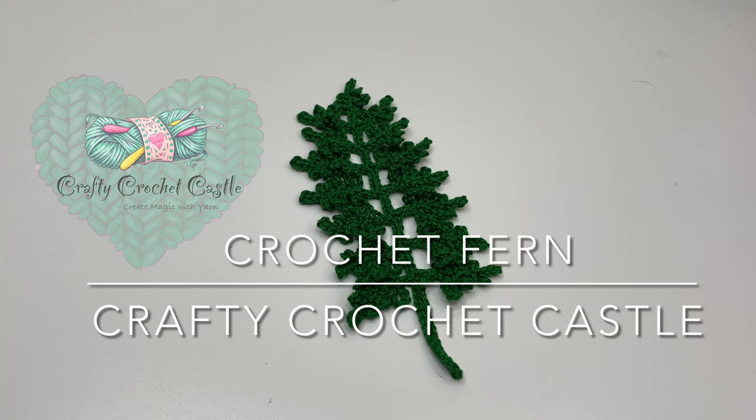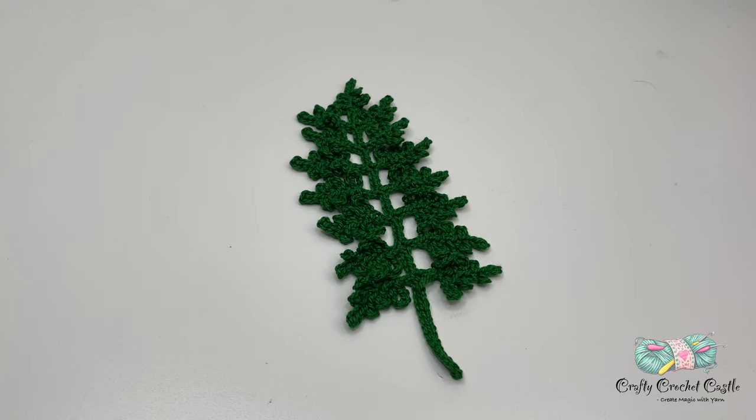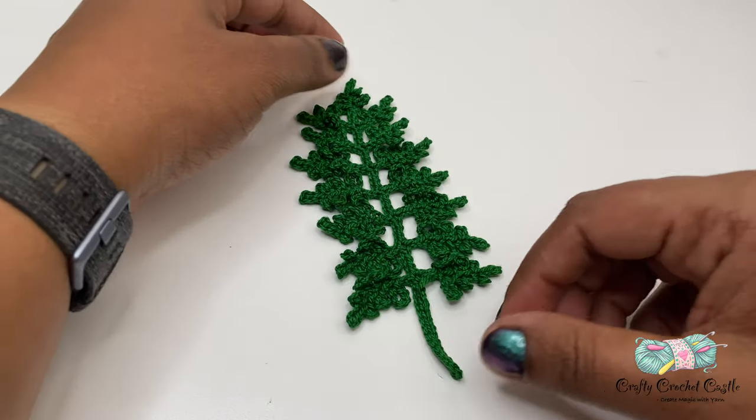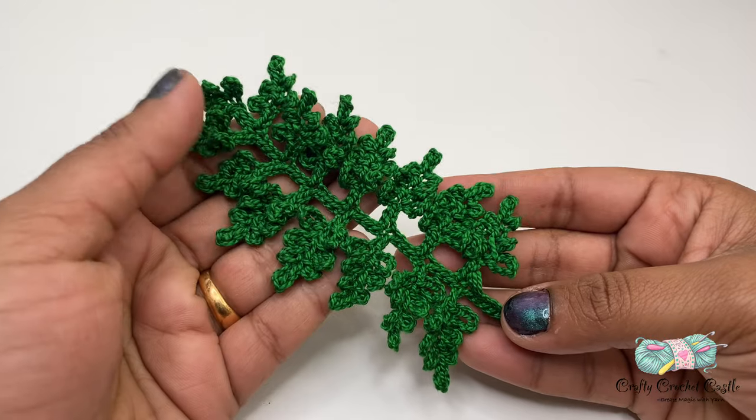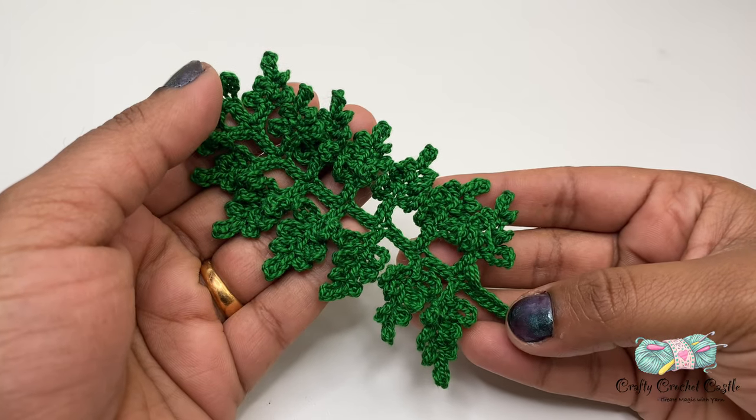Hello, this is Janela, the person behind Crafty Crochet Castle. In this video I'm going to show you the pattern to crochet this beautiful fern. This one has a total of 15 branches and it has a repetitive pattern.